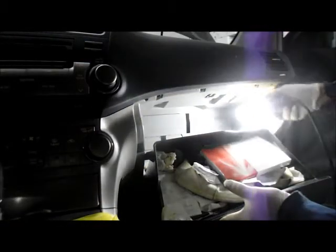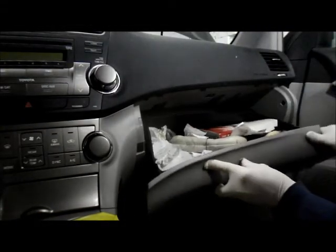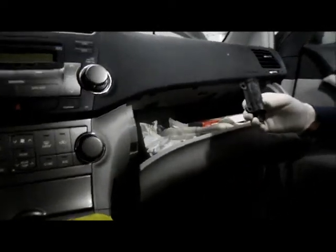Then take the glove box door and push it back up. Remember, this piece was broken off previously by someone, so we're just going to put it back up there the way it was, and snap it back in place.